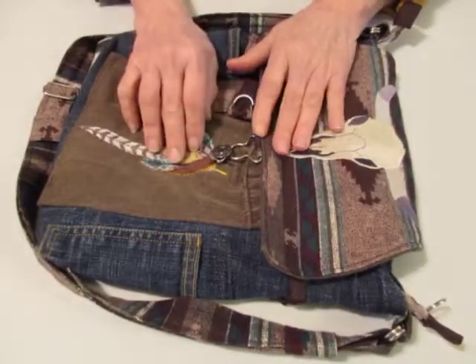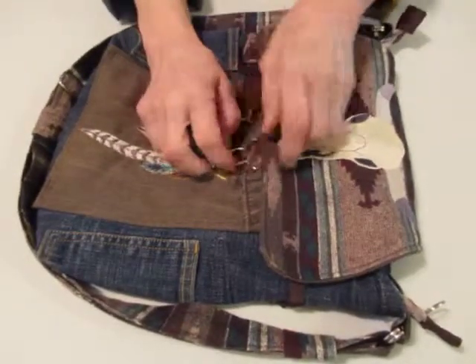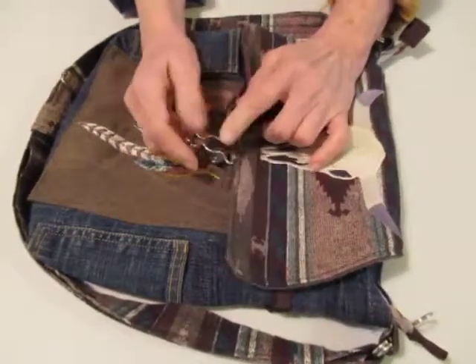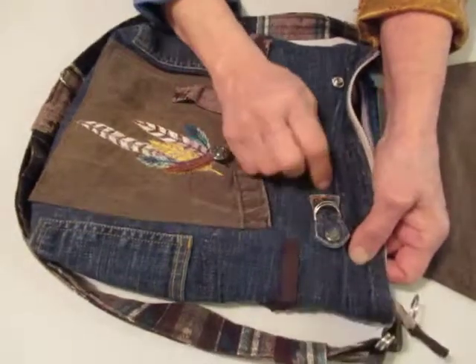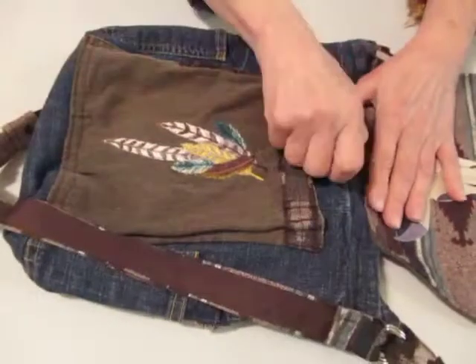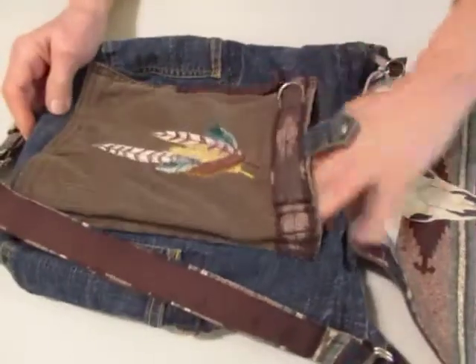This is a gorgeous, gorgeous bag. It's brown denim, blue jean. This is kind of a cotton broadcloth type southwestern design. Like I said, she did the embroidery. It's got an overall closure, a zipper to close this inside. You've got some D-rings here and side pockets. Got a side pocket there with a snap — it unsnaps. Nice big pocket there.